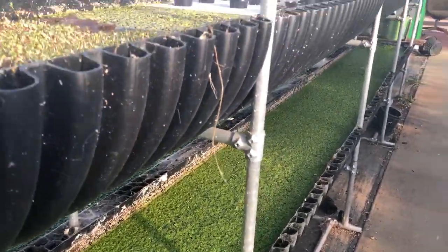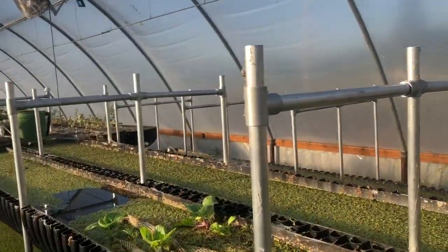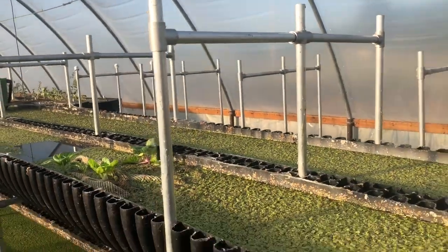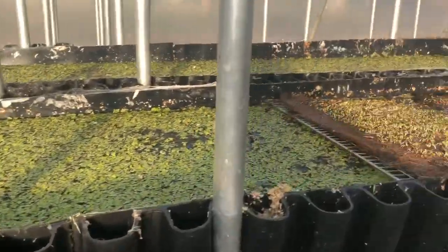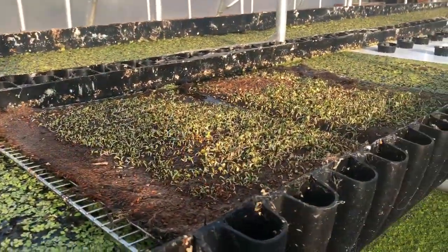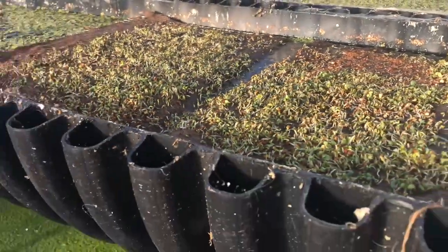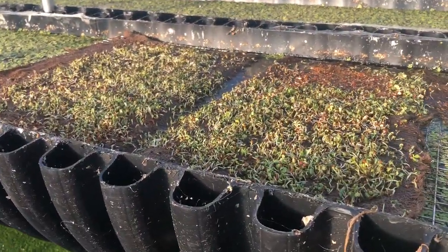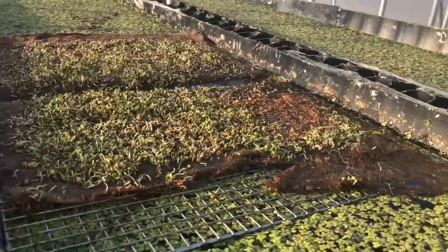I harvest the duckweed periodically and then dry it on these screens that we set on this telescope frame. We could do the same above for shading. That duckweed can be stored and made into silage through fermenting, so the animals get to eat it nice and sweet smelling.